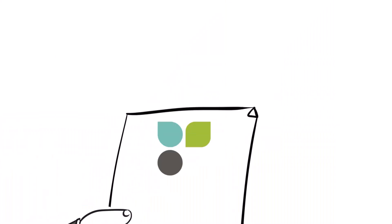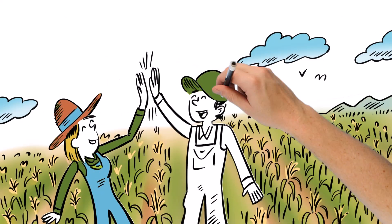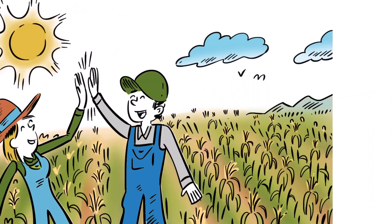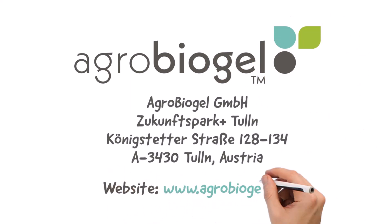Agro-bio-gel is the only hydrogel with organic certification, making it an eco-friendly and sustainable solution for supporting plant growth while minimizing environmental damage. Agro-bio-gel is a trademarked and patented technology of Agro-bio-gel GmbH.